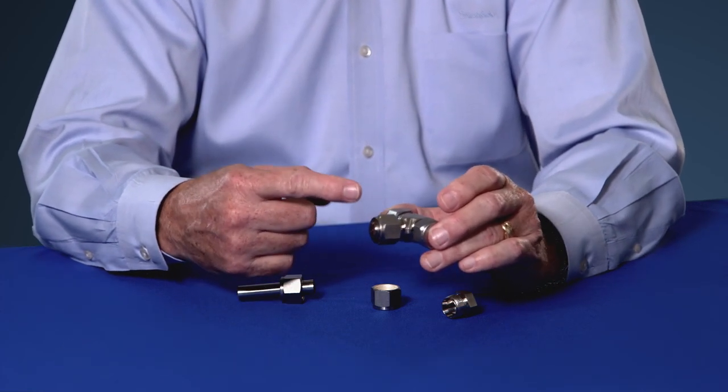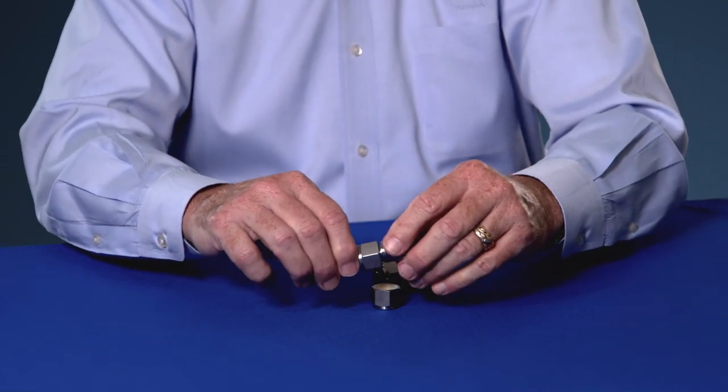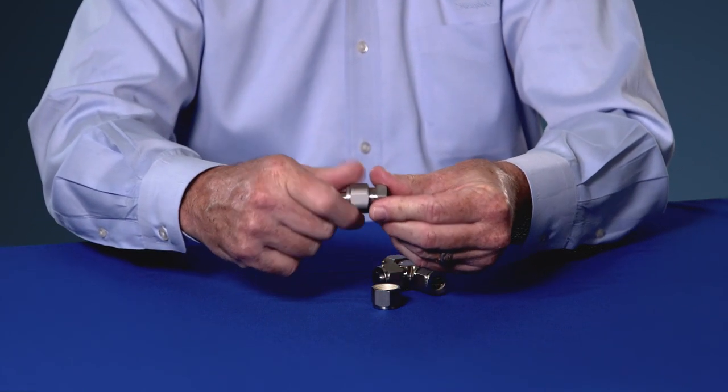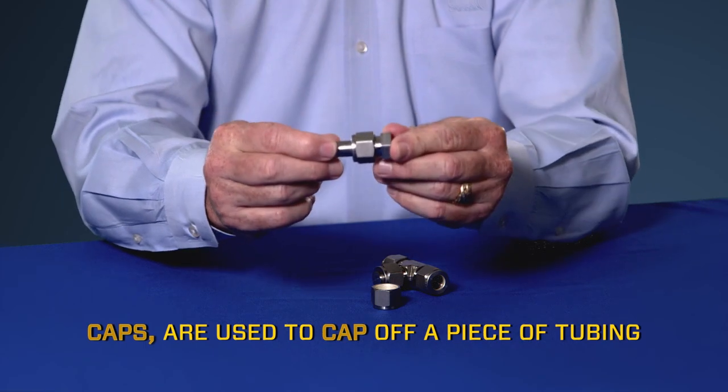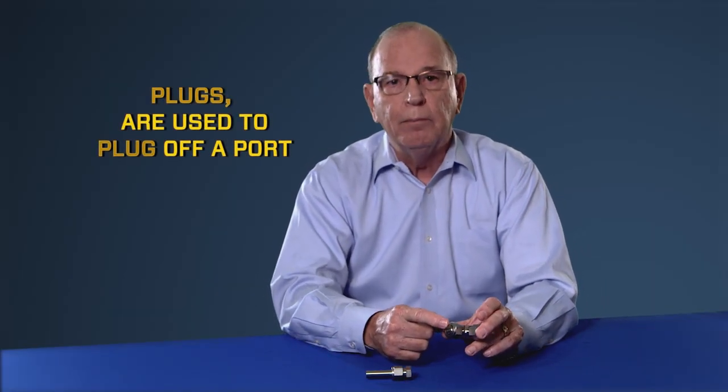The beauty of the plug is you can fully pressurize the system and test it, ship it — anything you need to do. So in review: caps cap off a piece of tubing; plugs plug a port. Both can be fully pressurized so that you can pressure test your system to the full pressure rating of your specifications.